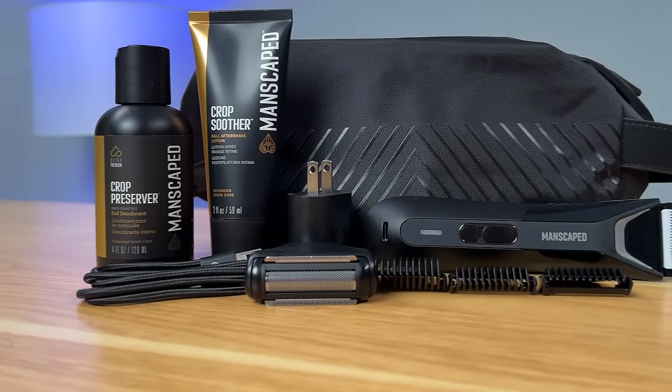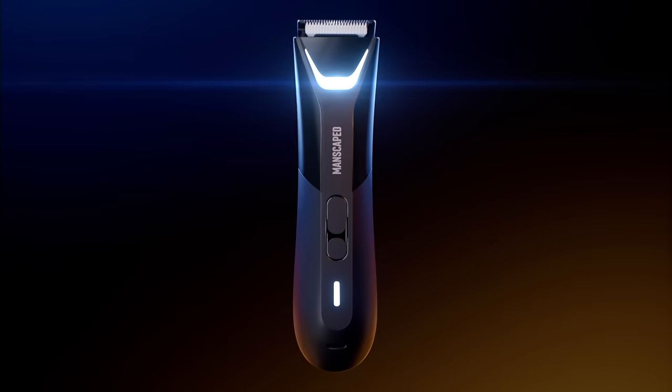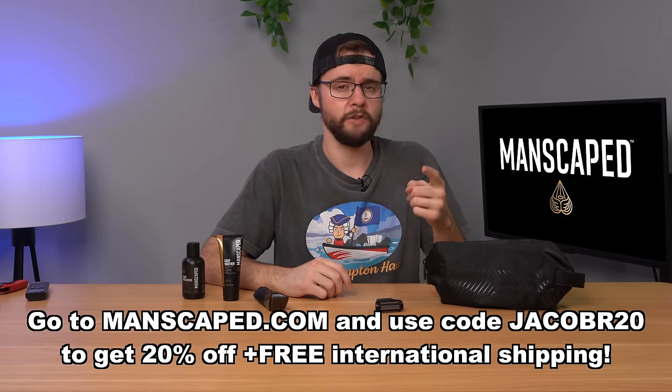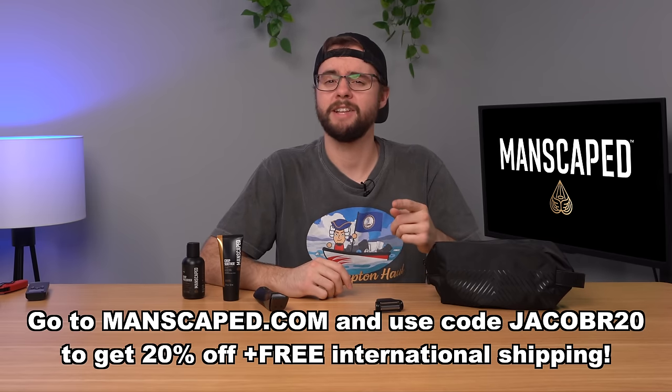Now with the holiday season in full swing, you're probably trying to figure out what to buy. Well, I have something better than an Xbox 360: the Manscaped Perfect Package 5.0 Ultra — thanks to Manscaped for sponsoring today's video. We have the Lawnmower 5.0 Ultra with two interchangeable skin-safe blade heads and a built-in LED spotlight, plus a 7200 RPM motor for full power and efficiency. Don't forget the Crop Soother Ball Aftershave Lotion, the Crop Preserver Ball Deodorant, and the Shed Travel Bag 2.0, included for free. Head over to Manscaped.com to get the Perfect Package 5.0 Ultra.